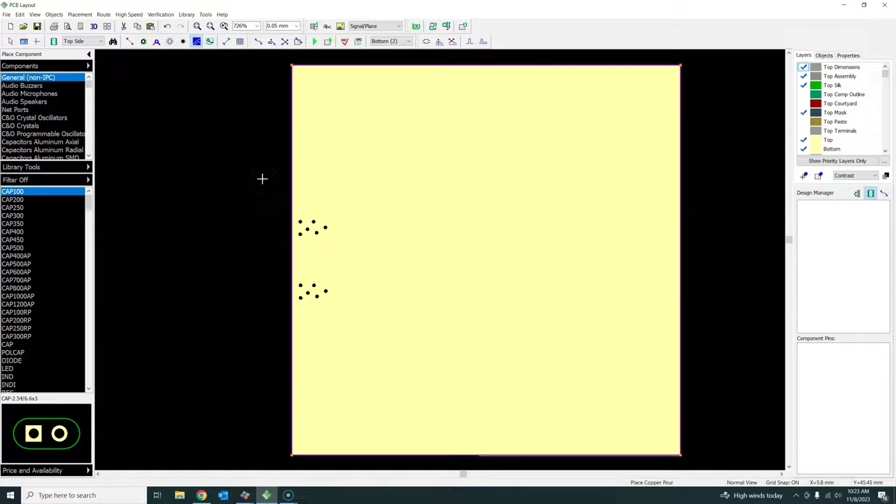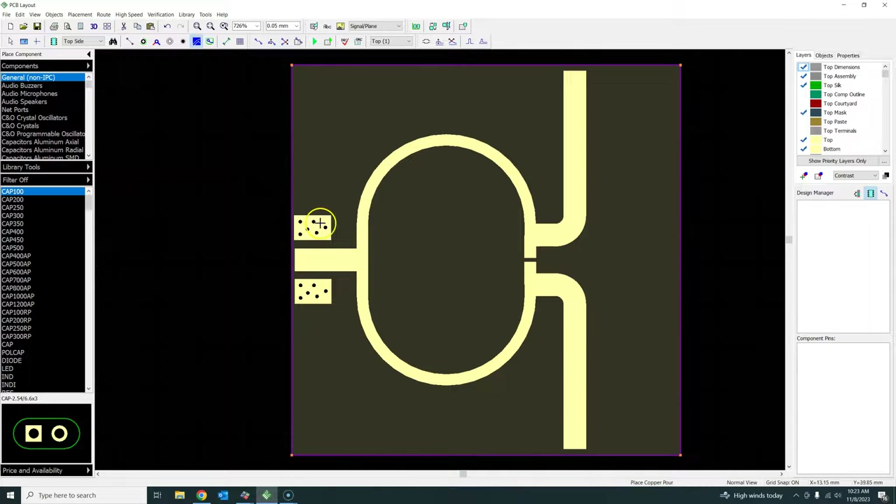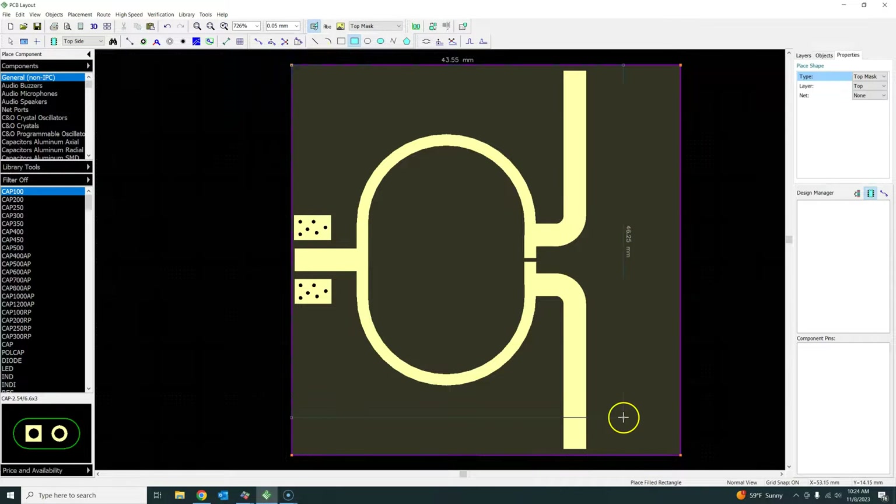Going back to layer 1, I can see the PCB with the vias - all connected to the bottom ground plane. Then add the mask layers as we did last time: add the top mask layer because we don't want solder mask on most of our RF microwave PCB, then go to bottom mask and add a bottom mask layer.